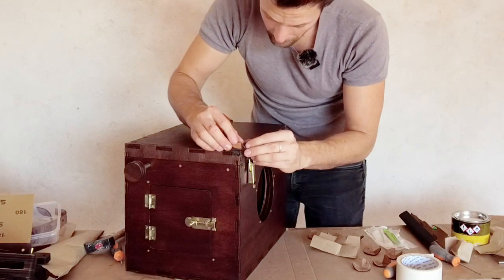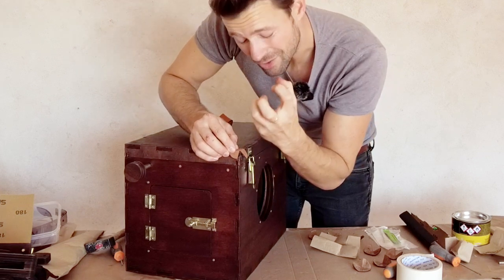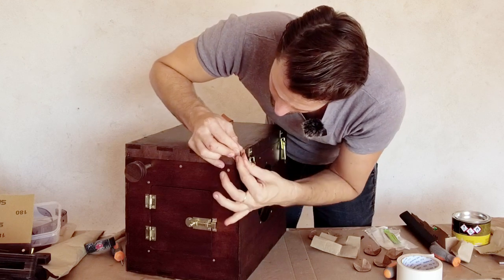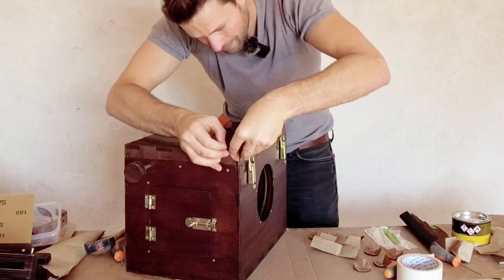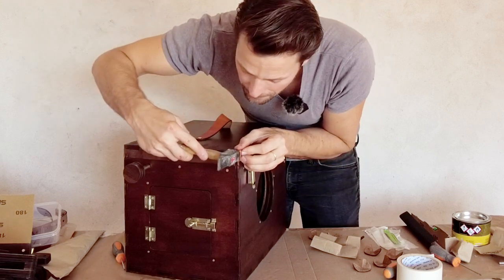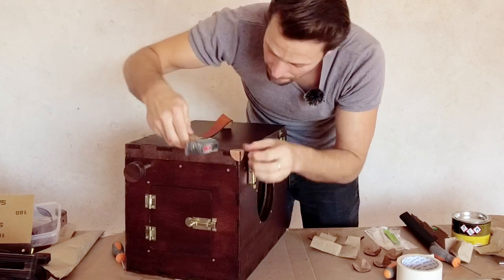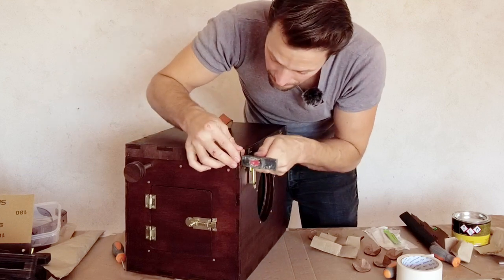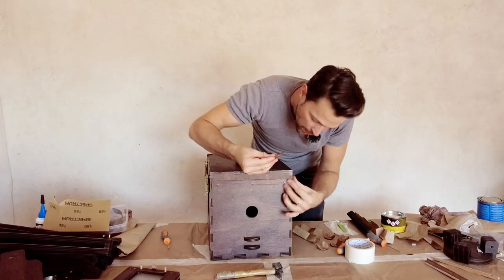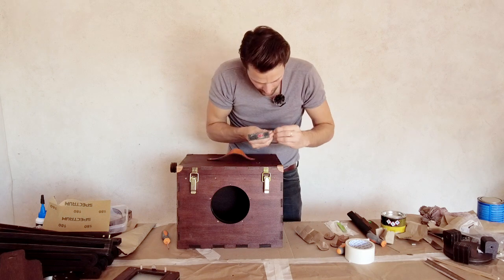Apply contact glue not too generously. Usually contact glue is applied on both areas where you glue. I'm just going to take a little bit on the corner — you don't want it too visible afterwards. Make sure all the edges have glue because those are the ones we don't want to come off.